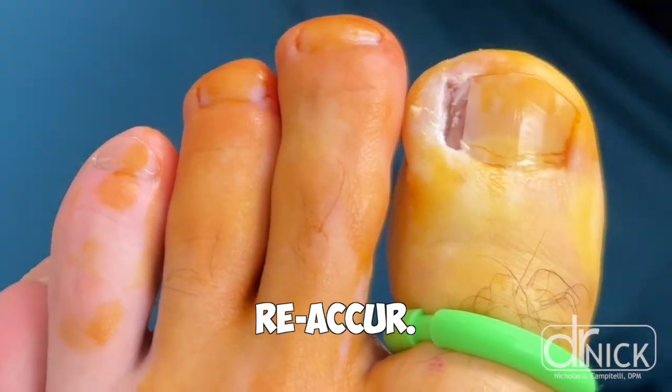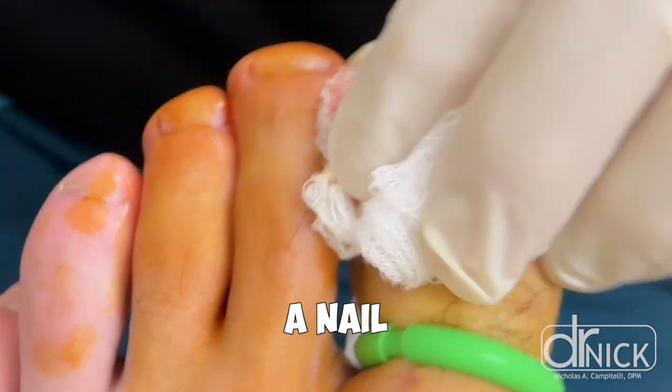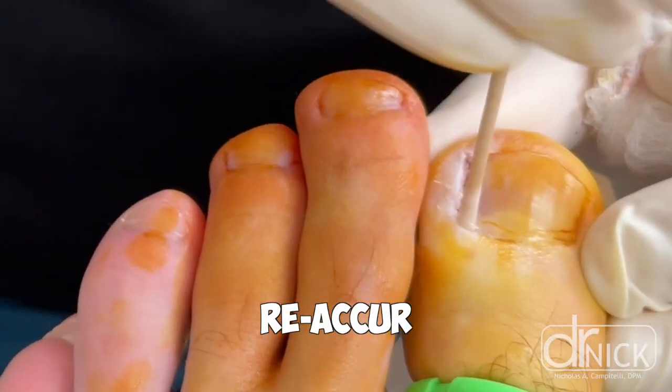Sometimes when we perform a simple nail avulsion, the inflammation will go down, and when the toenail grows back, the problem doesn't reoccur. It takes about six to nine months for a toenail to grow back after a nail avulsion. So if you've had a nail avulsion performed, you won't know if the problem will reoccur for at least six to nine months when you're waiting for that nail to grow back.